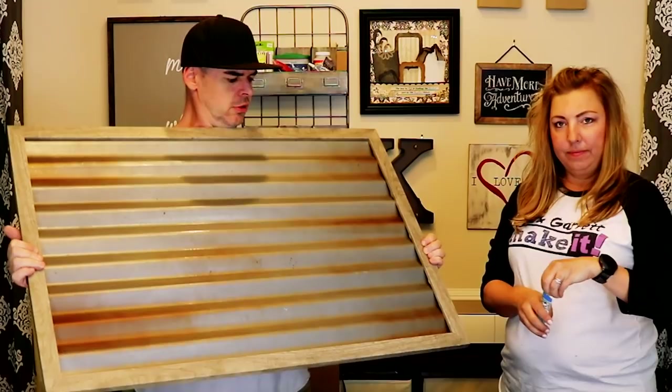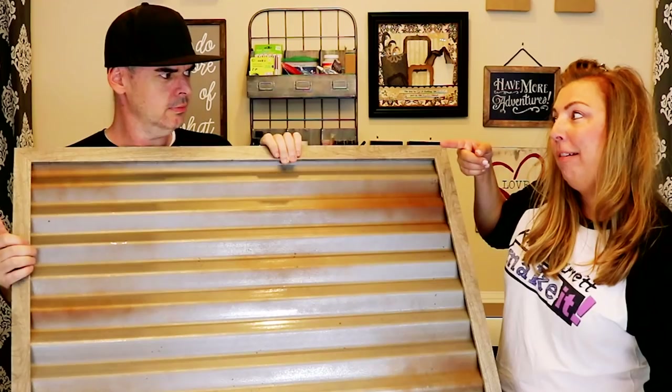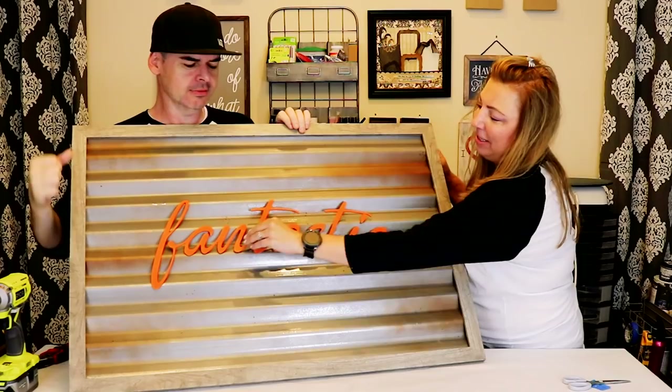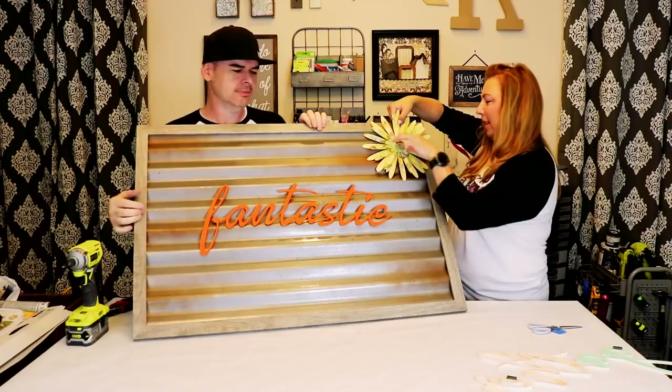Now let's put some accents on — this is the beauty. I'm going to show you the beauty of this thing, how you can switch it up with any kind of accent. Garrett chose his own word on his — it is fantastic! So fantastic.